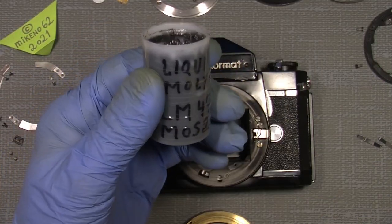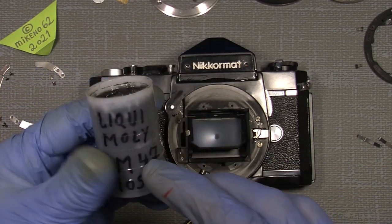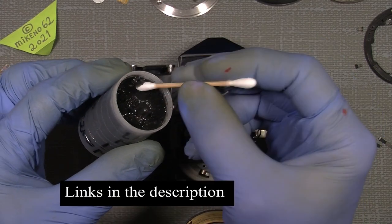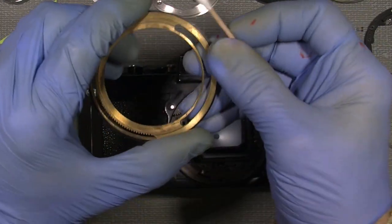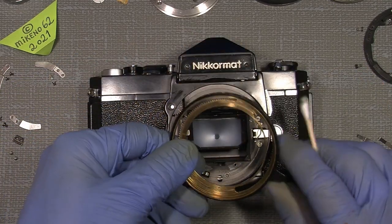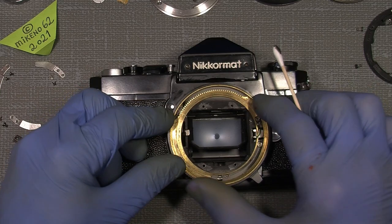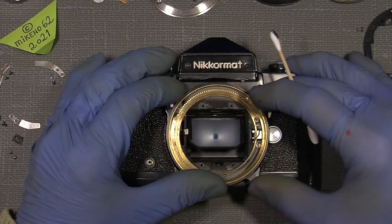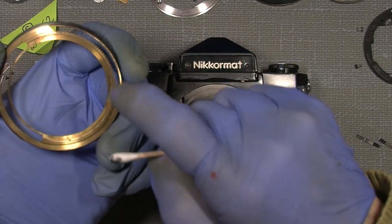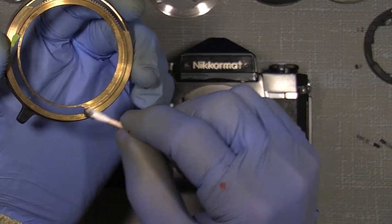I'll use a very small amount of liquid MoS2 grease — it's molybdenum disulfide grease, which is really good in many cases. I'll add just a little on a cotton bud and very lightly put it on different parts. You can see the surface that needs some grease — it's somewhere around here and it doesn't have to be much, just a tiny amount.